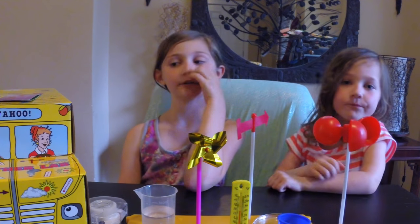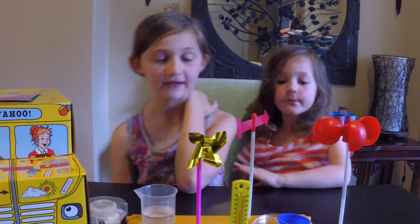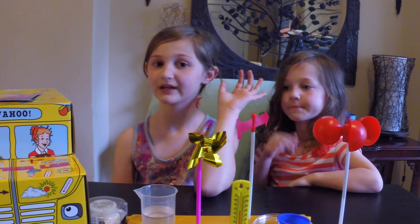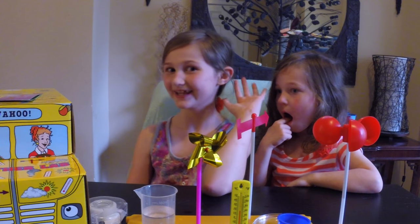Today we built the Magic School Bus Weather Lab and made a compass. Check back next week for some more STEM Saturdays. Bye!